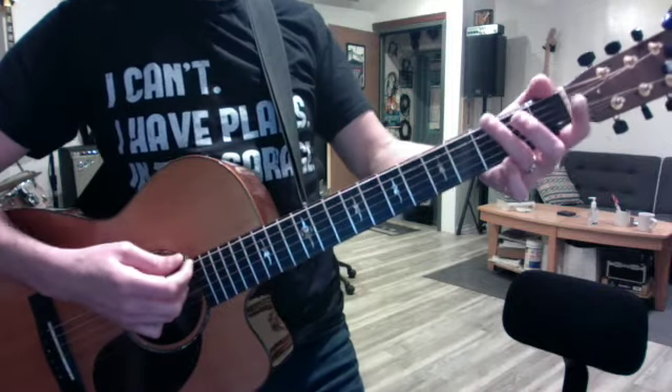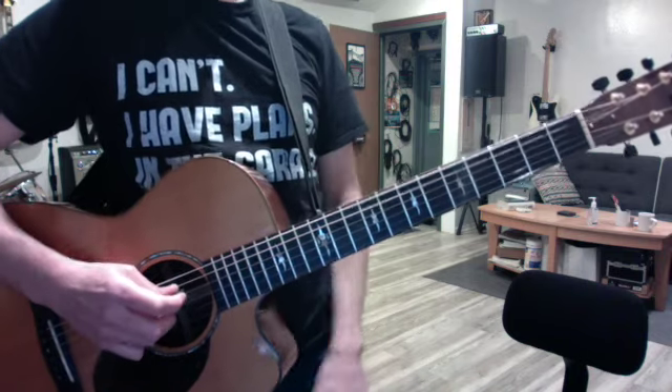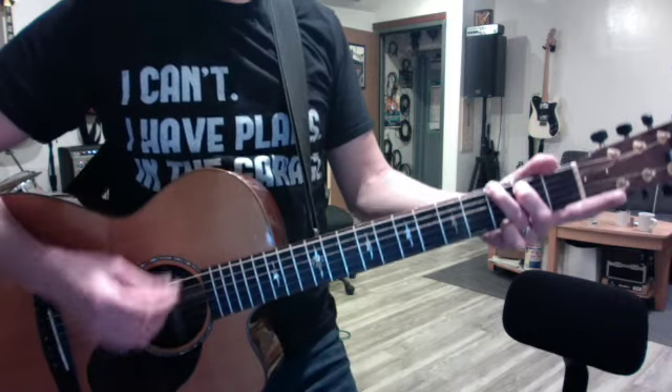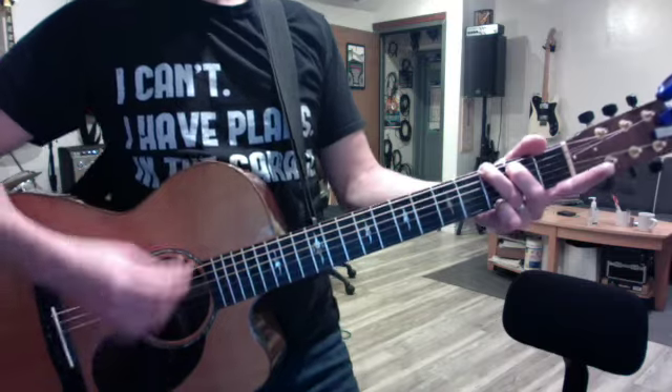We didn't do much new stuff today, but we're going to do circle and open G. And your melody is the first notes of your solo. So it's... Will the Circle Be Unbroken?